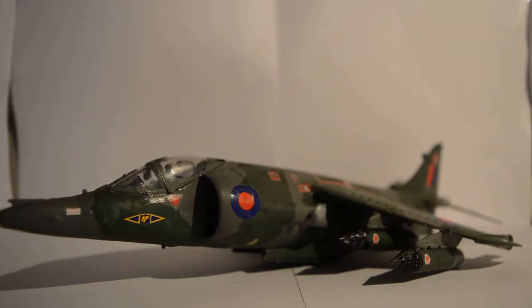Hello and welcome to another video. Today I'm going to be reviewing my BAE Harrier GR3 — this is an Airfix model, as you can probably see, because it's not the real thing. It was a nice build. There are some tricky parts in the instructions to understand, but I like the instruction manual because it's got an actual colour paint sheet, so that was good for painting.